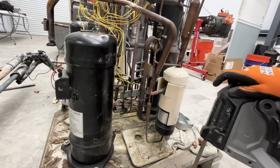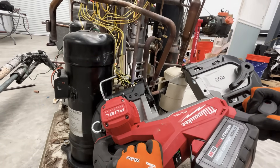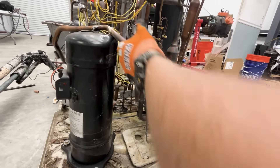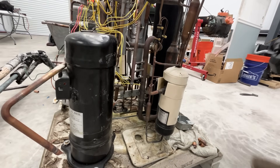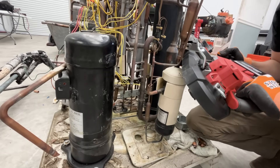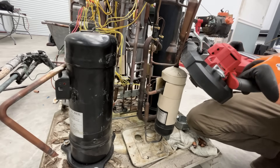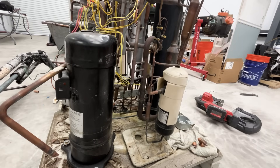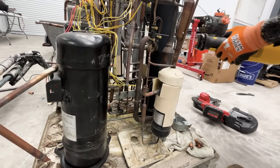Easy enough — look at that, I just shaved hours off of this install. On the back side there's the same problem; I don't think I can actually get the bandsaw in there. So I'll call on our little friend the sawzall, because he can get everywhere.